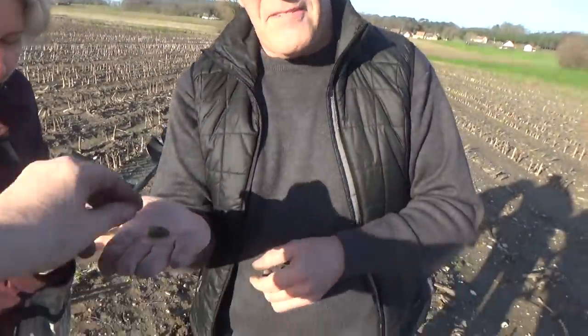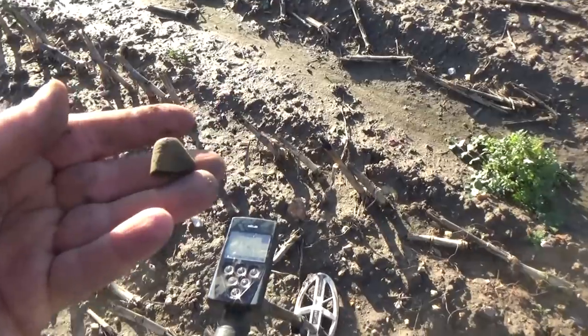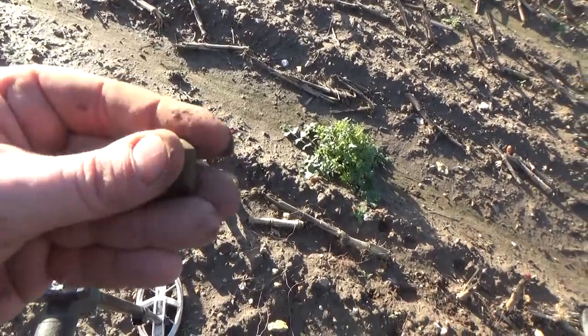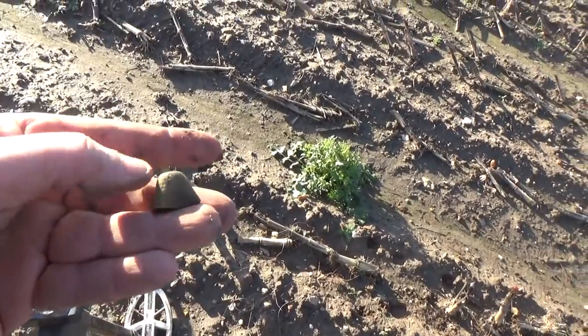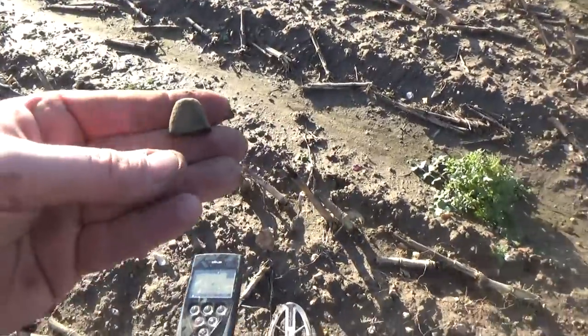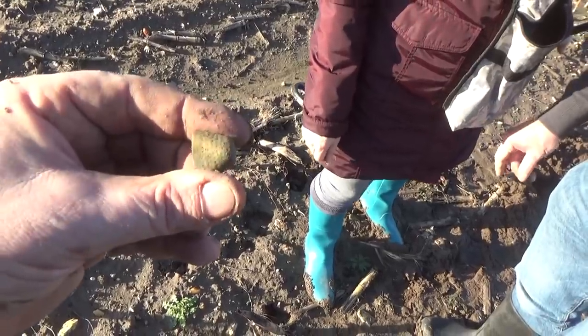Mark has found a thimble, which I believe I lost about 500 years ago. He's a Highlander, I'm going to cut his head off later. Nevertheless, a nice looking thimble - cleaned up it could be very nice. That's actually quite an old one, probably going to be 1600s I should think, because it has very irregular dimples, and that means old. Anything irregular means old, and the older you get the more irregular it becomes. Well done Mark, excellent.